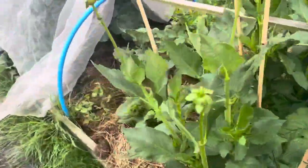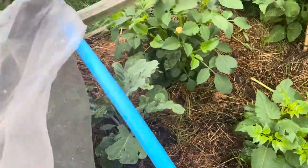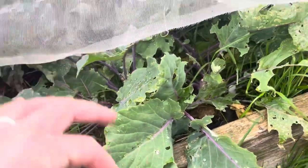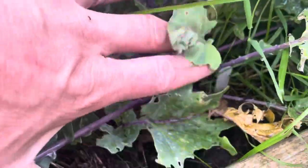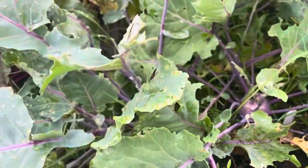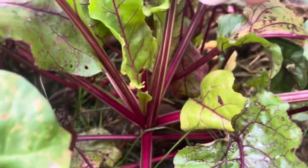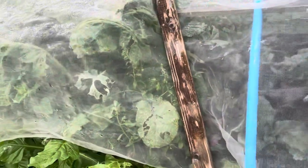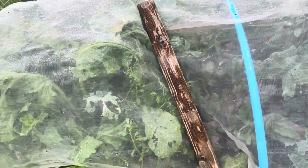Beetroot, dahlias. Peas grown somehow — that cover's blown away. More caterpillars. These are late-planted kohlrabis. Beetroot under there which again has got some good sizing to them — they're the first batching of the year to be honest.